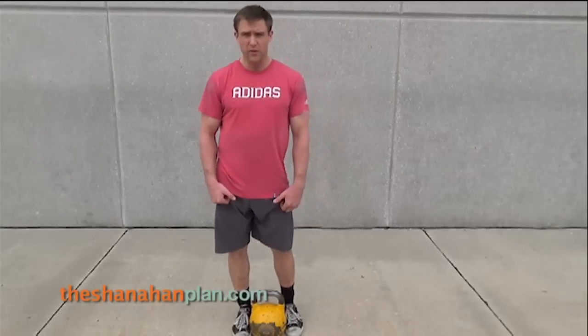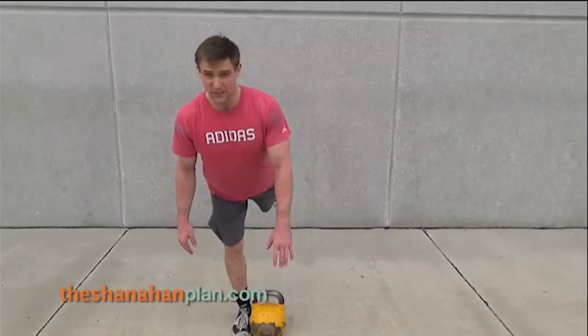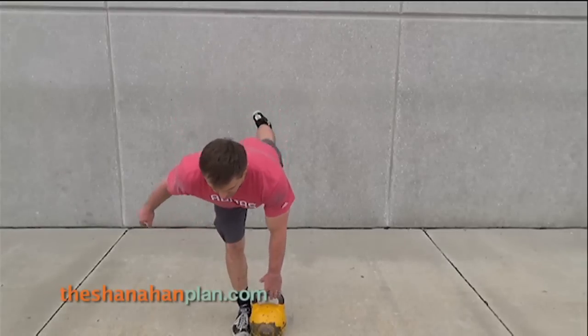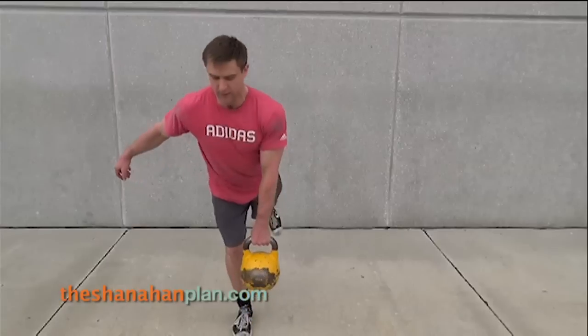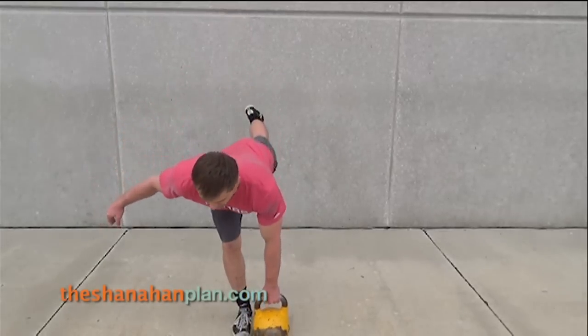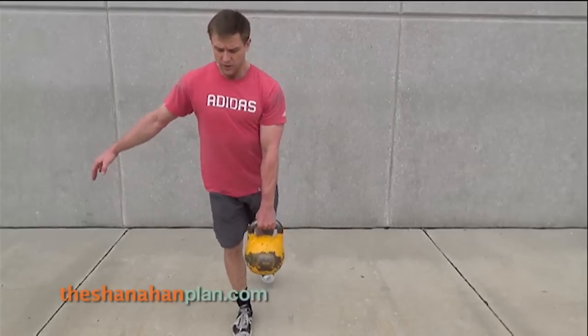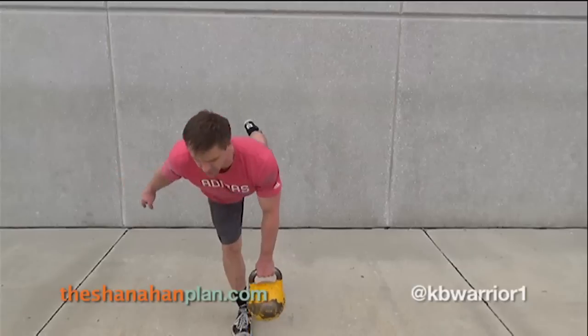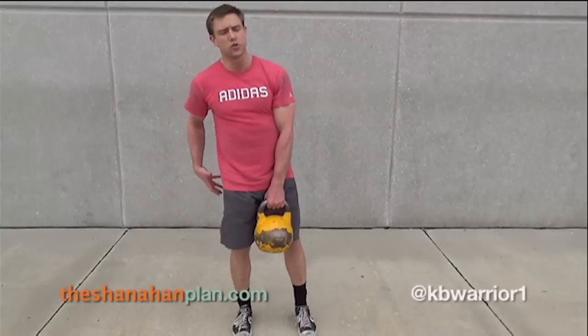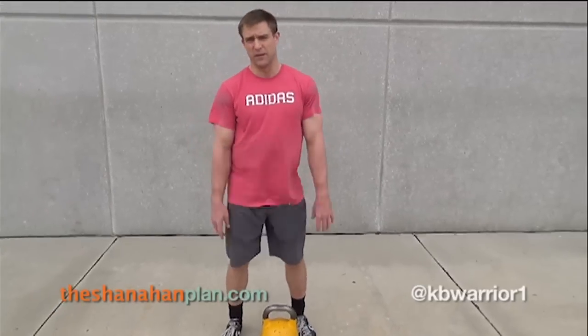Screw the feet into the ground, shift the weight over. We're going to reach back using the opposite hand of the leg we're balancing on. Grab onto the bell, stand it up. Hinge back, reach for the ground, lightly touch the bell to the ground, and back up. Trying to keep all that balance on one leg. This is great for developing glutes, hamstrings, and really working the legs independently.